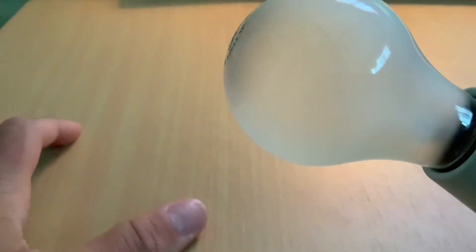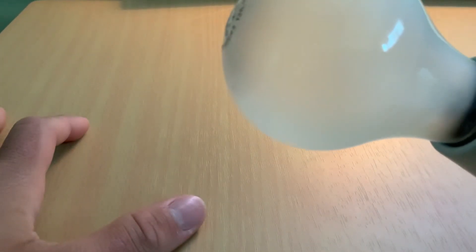So I hope you guys have enjoyed my 40 watt Marvel incandescent light bulb. Thank you all!